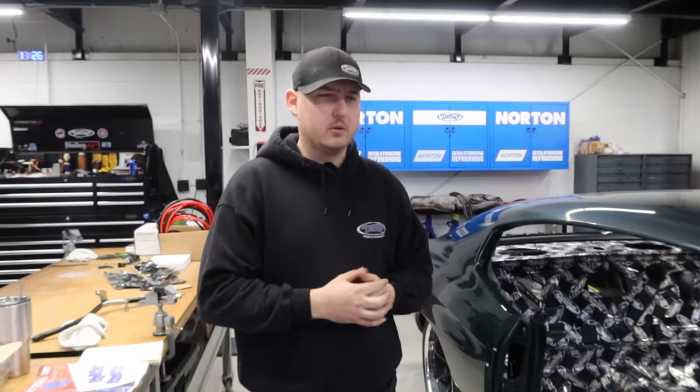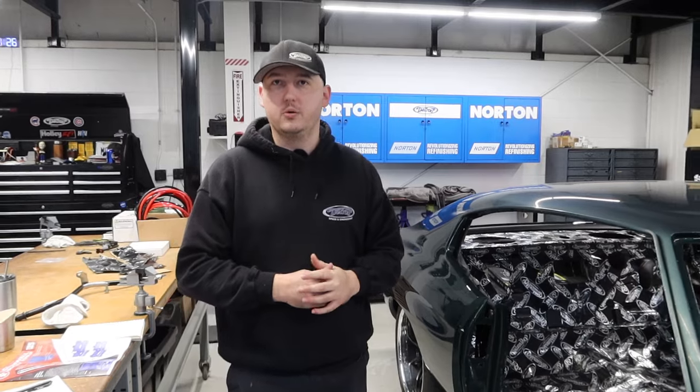What seats are going in here? I think they're Cobra Classics — that's the name of the seat. They'll all get recovered and they might do a little bit of foam work to those seats as well.